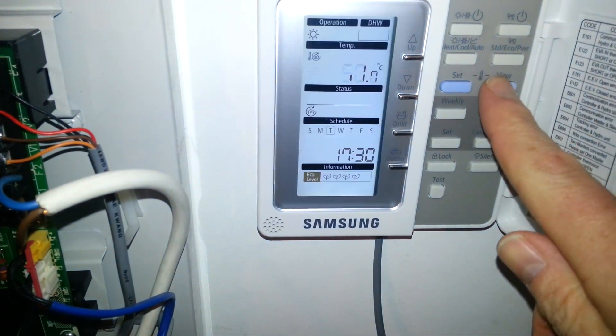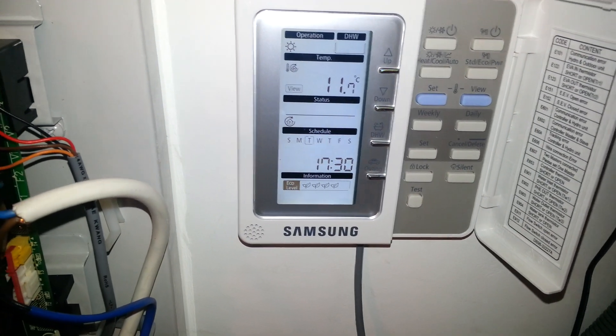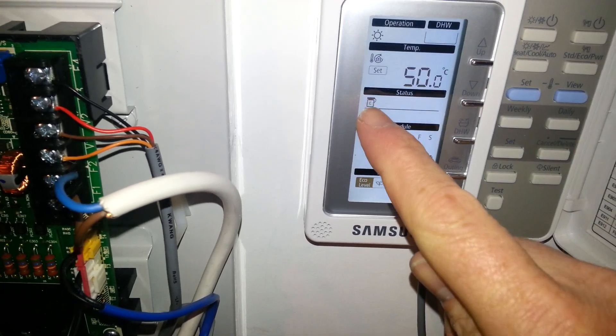After a few seconds, if we look at the flow temperature, we can see the temperature in the circuit has risen to 11 degrees. And hopefully in a few seconds' time, we'll see the little compressor symbol appear here and the unit will start operating — and there it is, showing now.